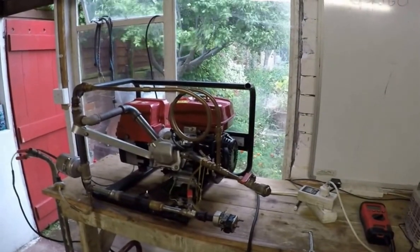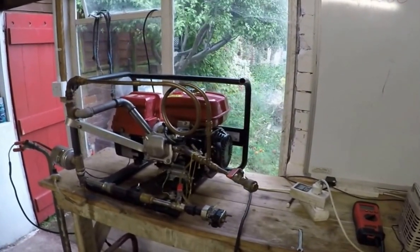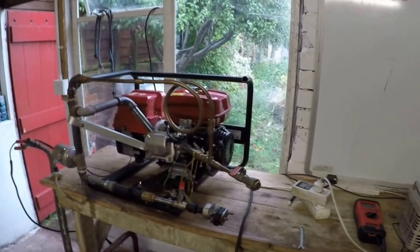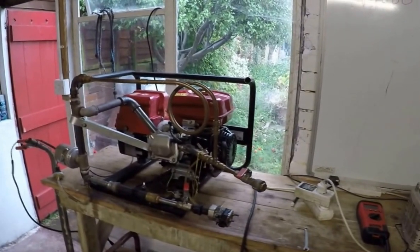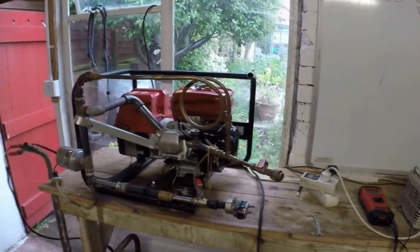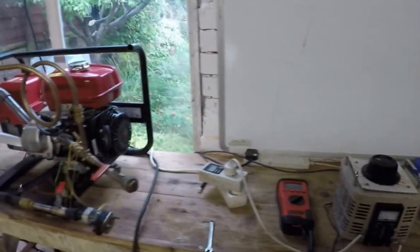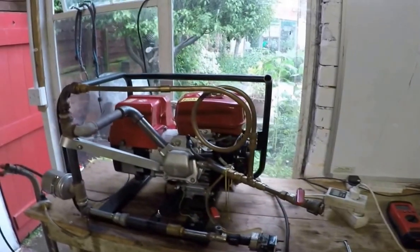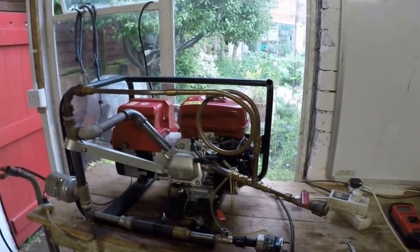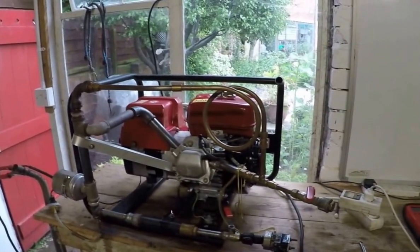Thank you very much for watching. You've just seen this producing up to a thousand watts quite happily, and 1200 watts at a push. It's actually rated for 1700 watts as a factory standard unit, so I need to find a little bit more power on this particular version of the system. But we've had really good exhaust readings and a fair amount of power coming out of it. Carry on to watch the other videos where we've got explanations of exactly how Geek Reactor works and what other engines and tests we've been doing.